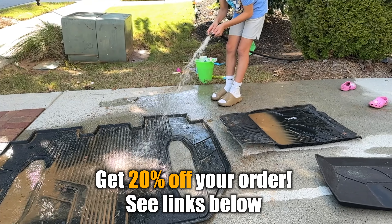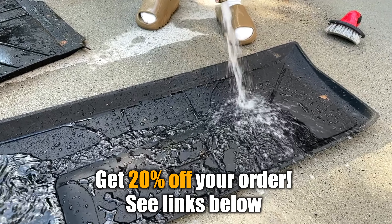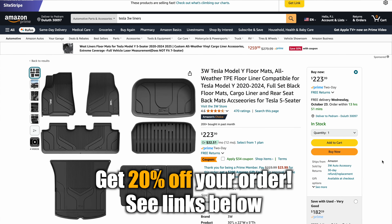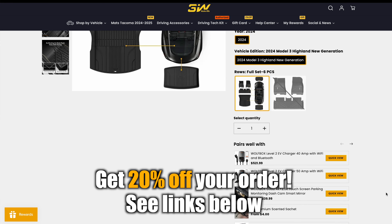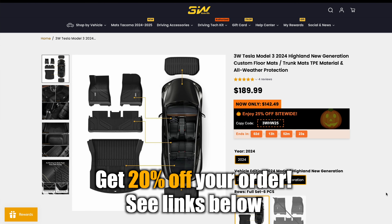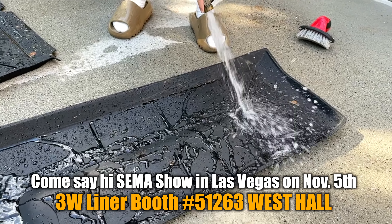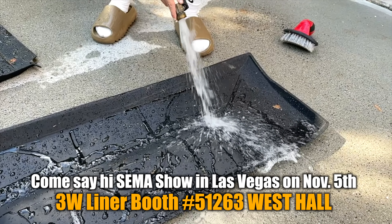Hope you enjoyed this video! Be sure to use discount code 20KIMJAVA to get 20% off your order if buying on Amazon — valid through November 6th — or use discount code KIMJAVA to get 20% off if buying directly from 3W's site. I'll link both down below and hope to see you at the SEMA show in Vegas, booth number 51263 at the West Hall.